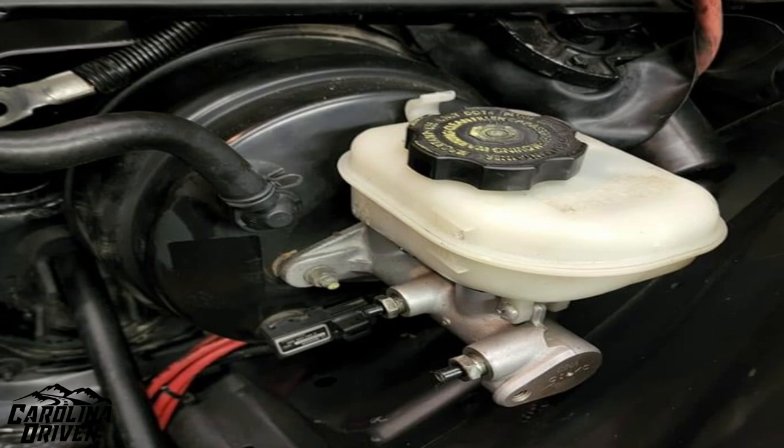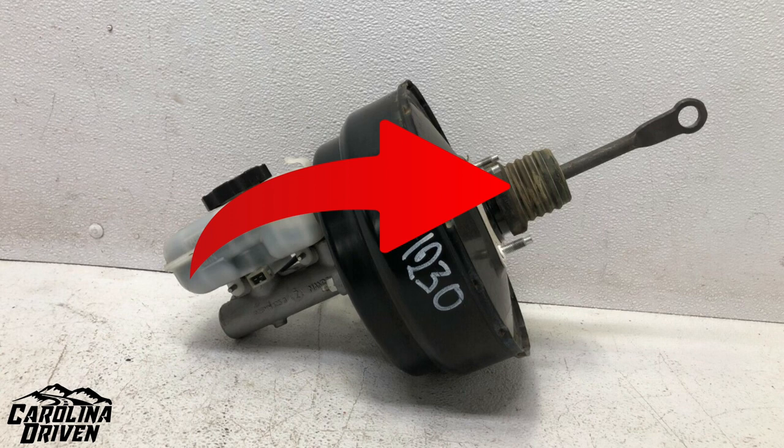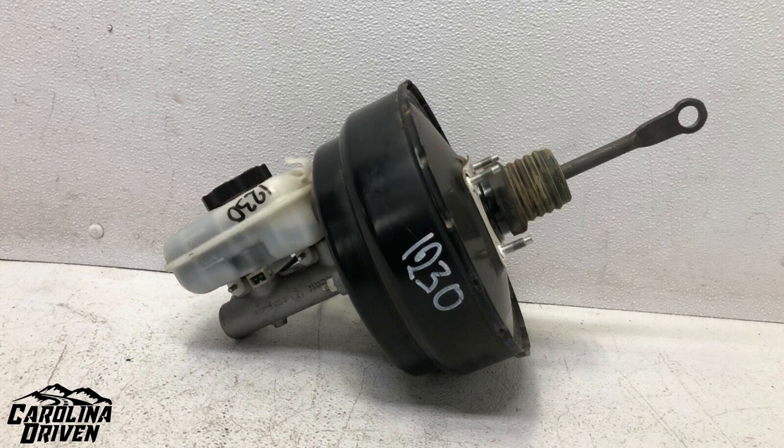Taking the horn out is super simple — it's just a clip. Then take out the master and the brake booster. I'd suggest emptying the fluid in the brake reservoir, taking the two brake lines off, and setting the actual reservoir to the side so you don't get any fluid anywhere. You'll have to go back into the car to get the brake booster off — you've already disconnected it from the brake pedal, so just take the four nuts through the firewall, disconnect all those (I think they're 13s). Then go back outside under the hood and wiggle it a little bit to get it through.